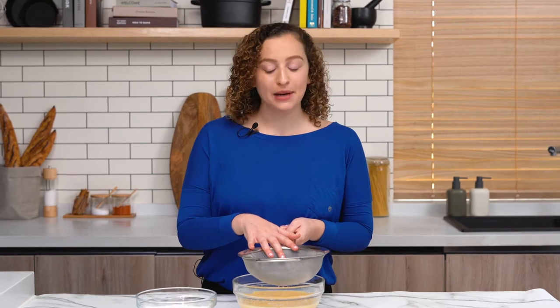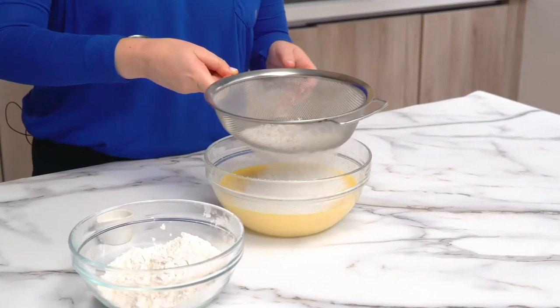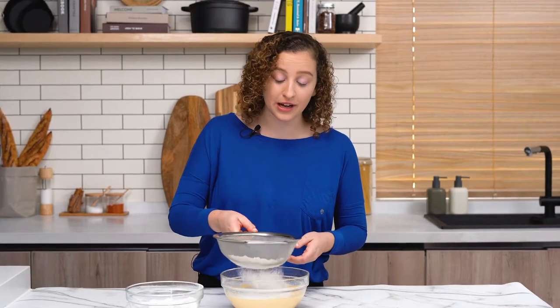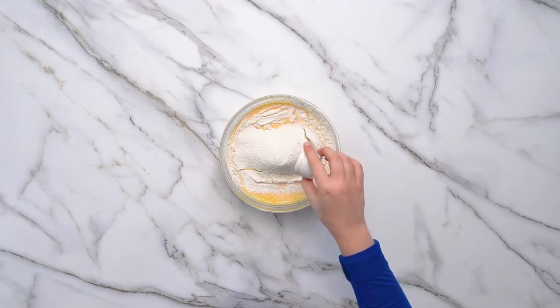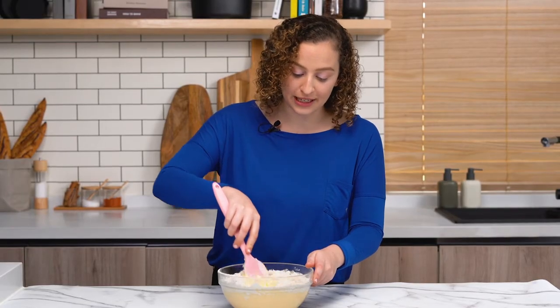I'm going to sift in my flour. I want this batter to be super smooth, so this will just help get that texture. I'm just going to go slow with the flour, then add in my salt and mix it all together. You just want to press the flour into the batter.